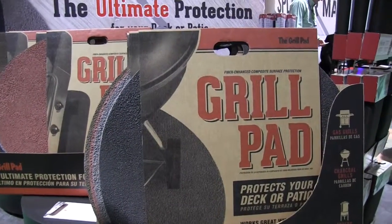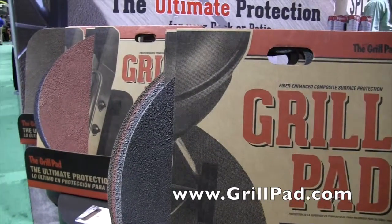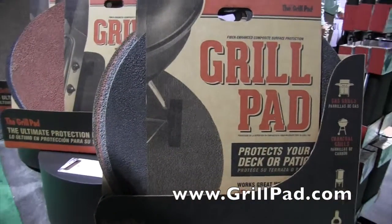That sounds really awesome. If people would like to find more information or find a spot to buy these, where could they go? They can contact us at grillpad.com or our toll-free number is 866-474-5572. Thank you — we are at the National Hardware Show.